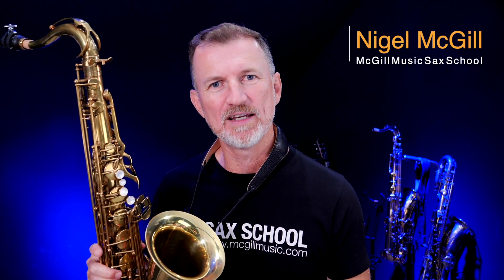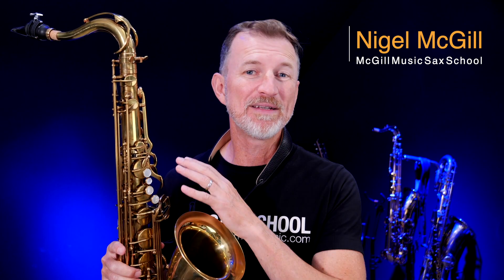Hey guys, it's Nigel Lee from Sax School. On my journey to find a new tenor saxophone, I've been testing out all sorts of instruments. You may have seen my other reviews where I'm testing out the Selmer SBA versus the Reference 36, the Yanagisawa horns, and even this Trevor James Custom Raw. Now, Trevor James are awesome. They're a local British company, and they sent me up this saxophone just to test for a couple of weeks. It's been blowing my mind. This is not a massively expensive saxophone, but it plays so well. And that's probably why so many real high-level players are using this saxophone at the moment.